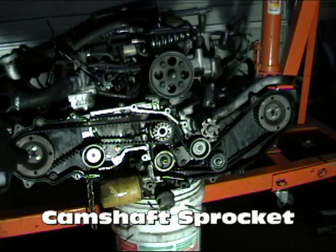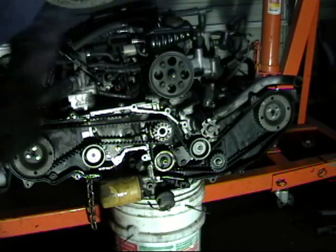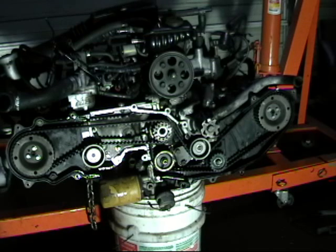The first thing we are going to do is remove the cam pulleys. I find it easiest to do those with the belt still on because it holds the whole rig still. Otherwise if you have trouble with that, you can take the valve covers off — there is a flat spot on the cam you can grab onto with a 7/8 wrench to turn the cams manually.